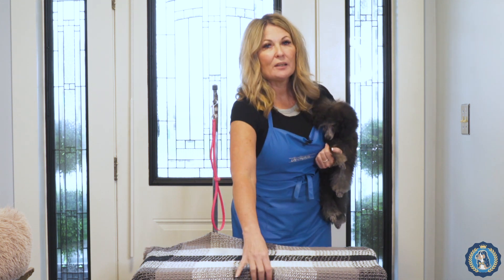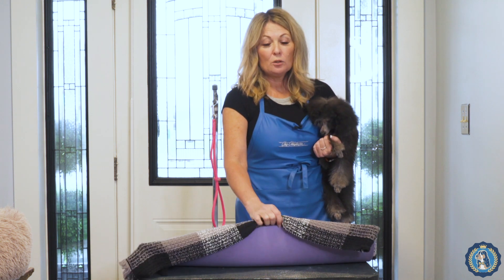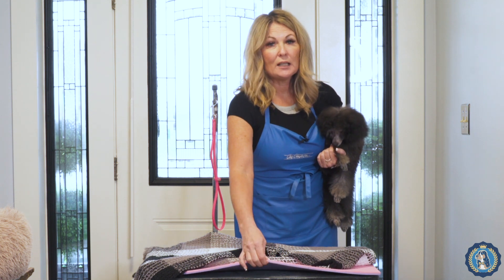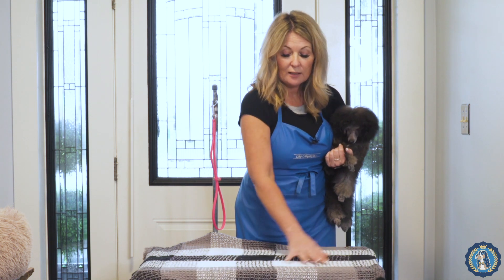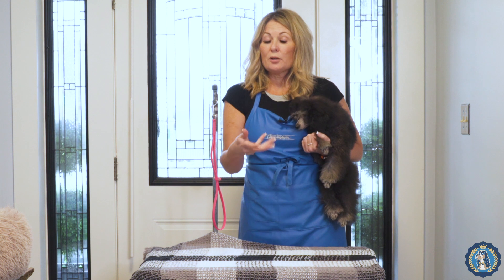A few tips about table training. A lot of people say their dog doesn't like to lay on the table for a long time, but they're actually laying their dog on the actual grooming table surface. Grooming tables are fantastic — they're non-slip — but that means they have a rough, gritty surface that doesn't feel fantastic. Imagine laying on your driveway versus laying on a yoga mat or a nice thick comfort mat with a clean bath towel. Just like laying on the beach, it becomes that much more comfortable.